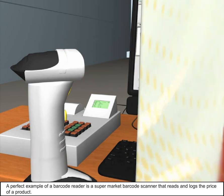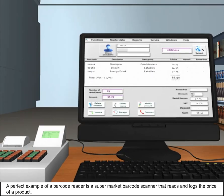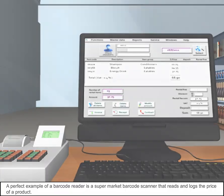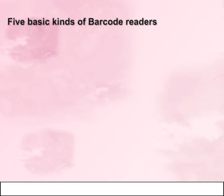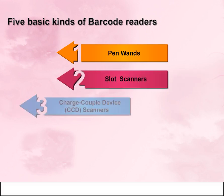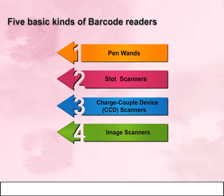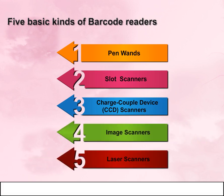A perfect example of a barcode reader is a supermarket barcode scanner that reads and records the price of a product. There are five basic kinds of barcode readers: pen wands, slot scanners, charge-coupled device (CCD) scanners, image scanners, and laser scanners.